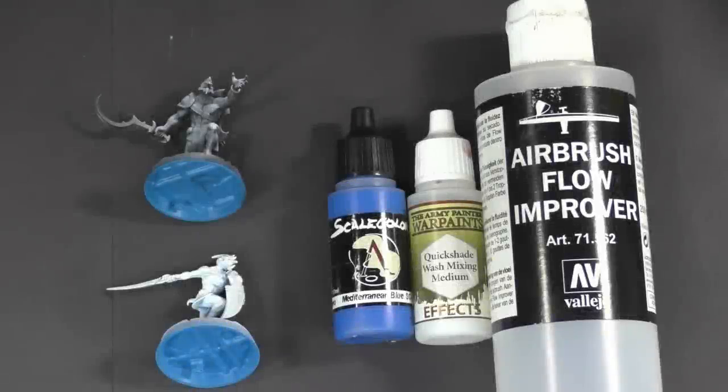In this video I'm going to talk a little bit about GW's new contrast paint — what it is, how it works, and how you can achieve similar results with a couple of simple techniques with the paint you already have.